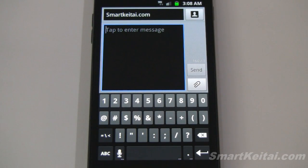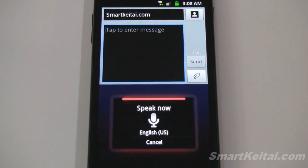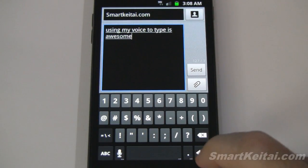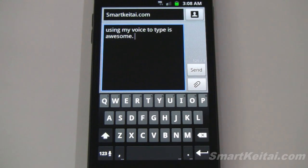Last but not least, let's check out the voice input feature. 'Using my voice to type is awesome.' Alright, so it says 'using my voice to type is awesome.' So that works as advertised. This was a look at the updated Ice Cream Sandwich keyboard port with working voice input, as you just saw.